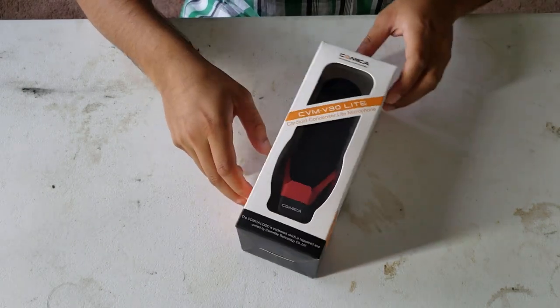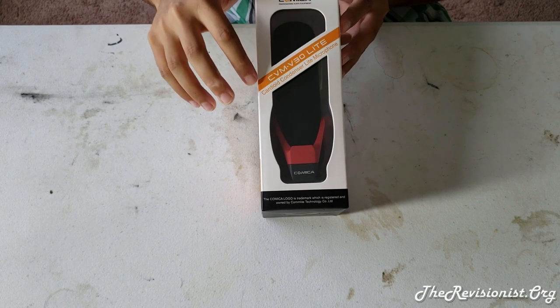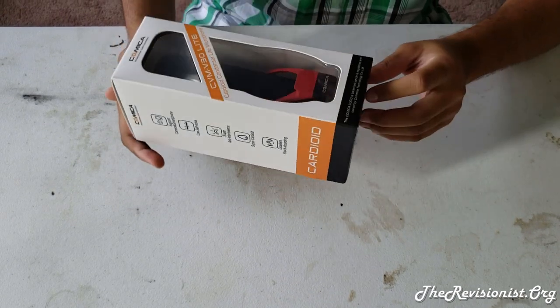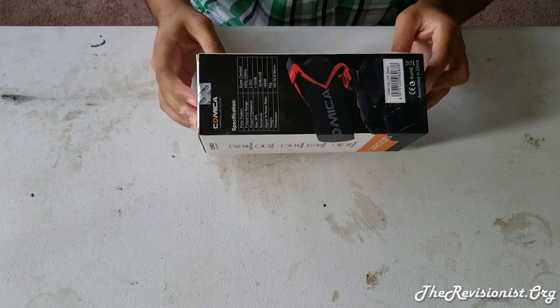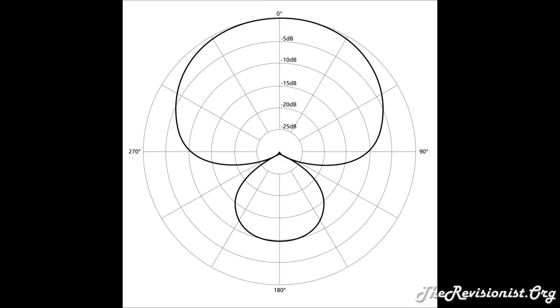Hello. In this video I will be unboxing and testing the audio of the Comica CVM V30 Lite Super Cardioid Microphone and comparing it to the audio of the Galaxy Note 9 phone. The Comica microphone uses a super cardioid polar pattern for picking up sounds, a little from the rear, and rejecting off-axis sounds coming from the sides.